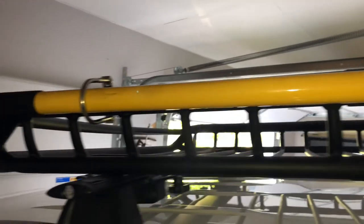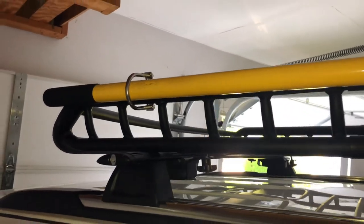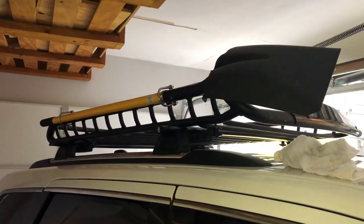I've had many shovels and axes mounted on all my Jeeps in this fashion — never had an issue, never came loose. Hope that video helped you. Questions, comments, leave them below and I'll get back to everybody. Take care.